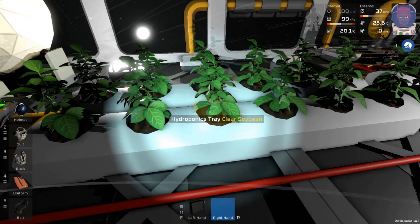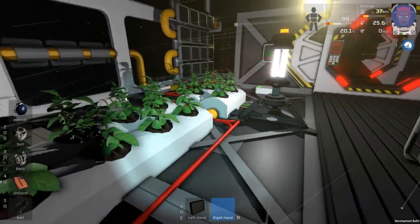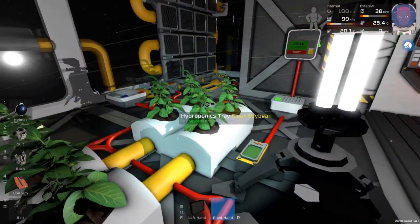So you can see there's a hydroponics tray — clear soybean, that's all the option I have right now. It's apparently growing. I haven't seen what they look like when they're completed.